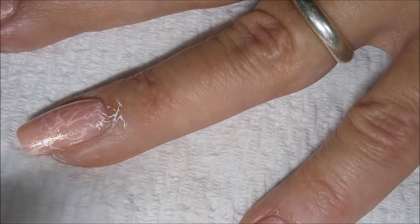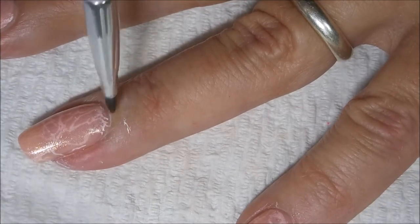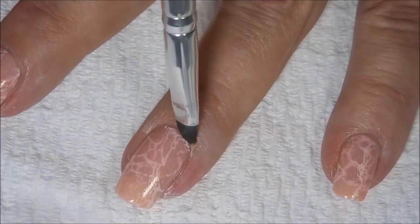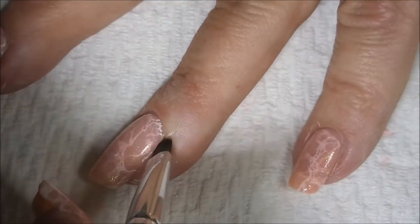And I do like this little e.l.f. brush. These are the brushes I used to use all the time, until I got spoiled by my Sonia Kushak brush. But I'm trying to work my way back into feeling comfortable using other brushes again.